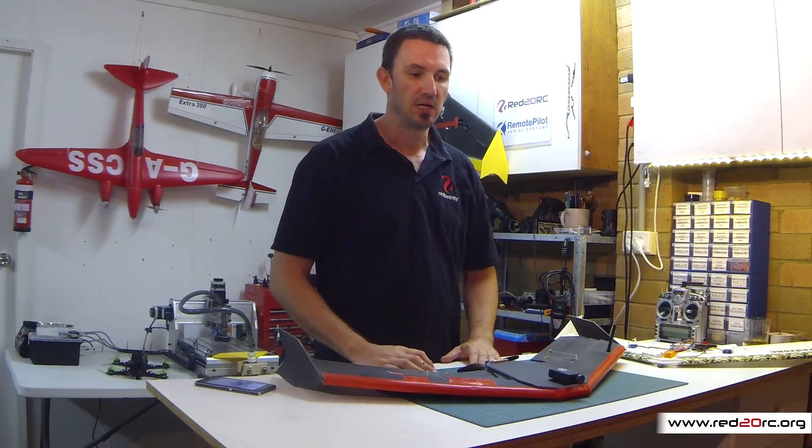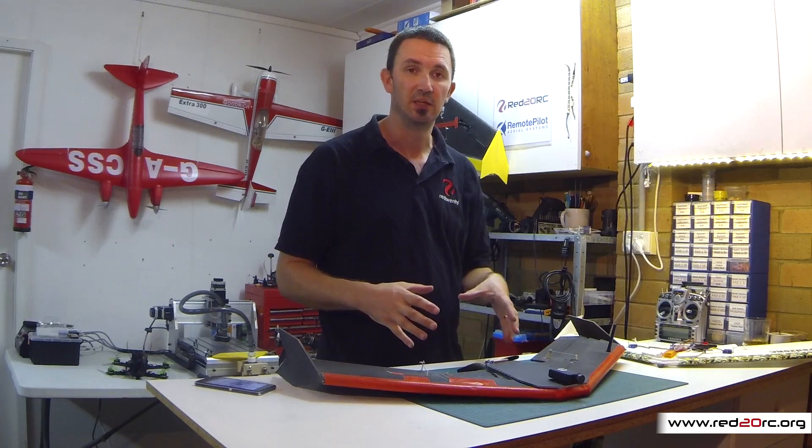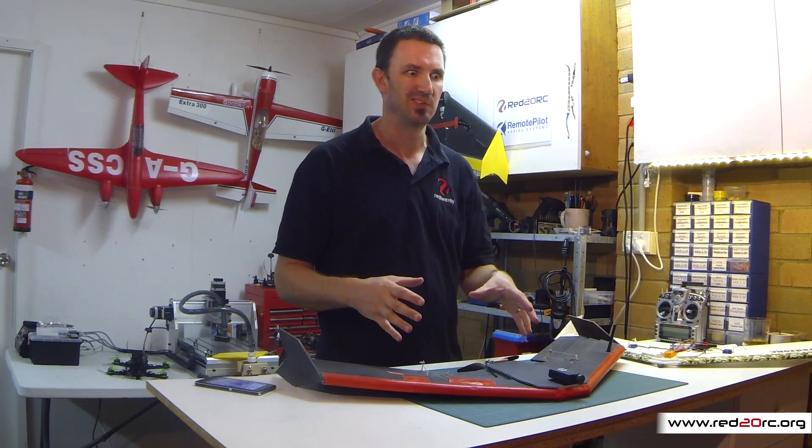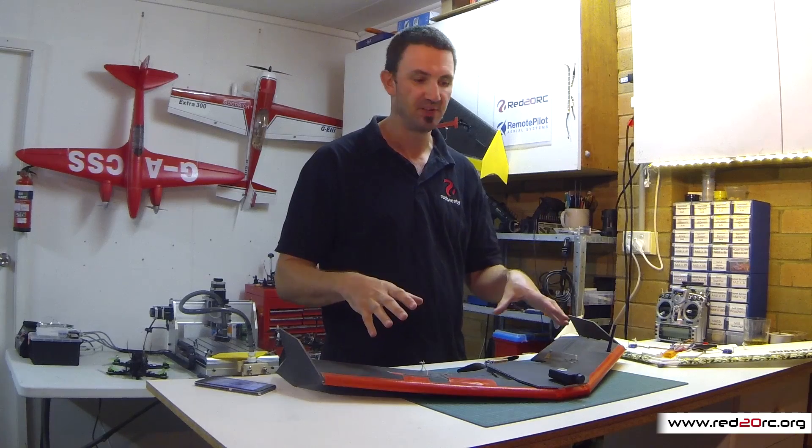G'day, this is Mike from Red20RC. Today is just going to be a quick recap on a project that I did last year — this is the Microwing UAV.